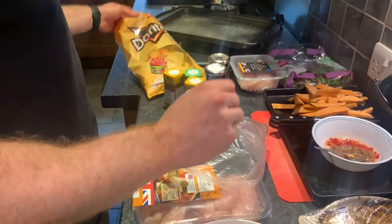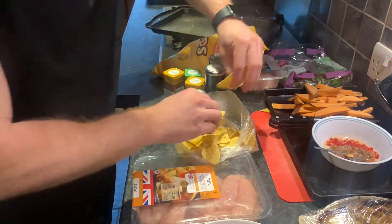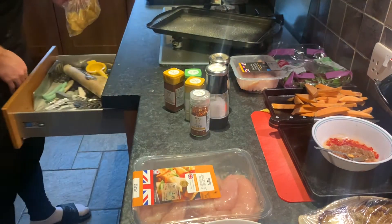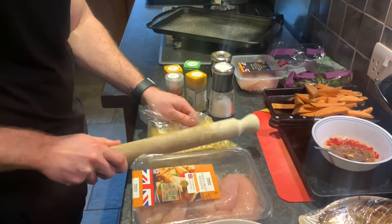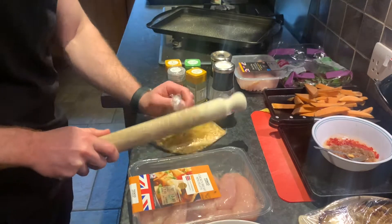What you need to do is break these Doritos up. I have a freezer bag, and I'm just going to put these in and proceed to batter them up. You want to get them reasonably fine, so you may need to do this for quite a bit.